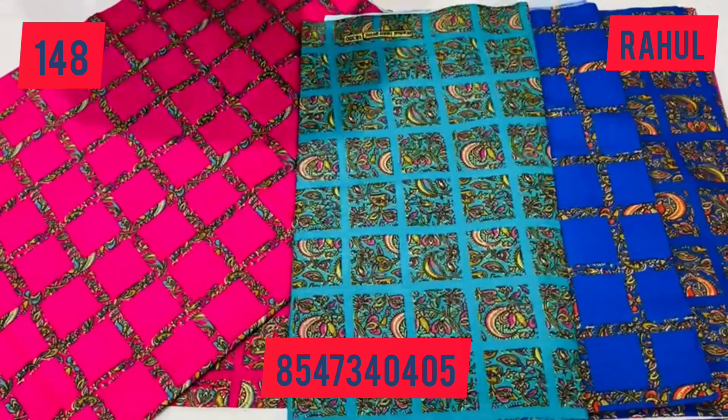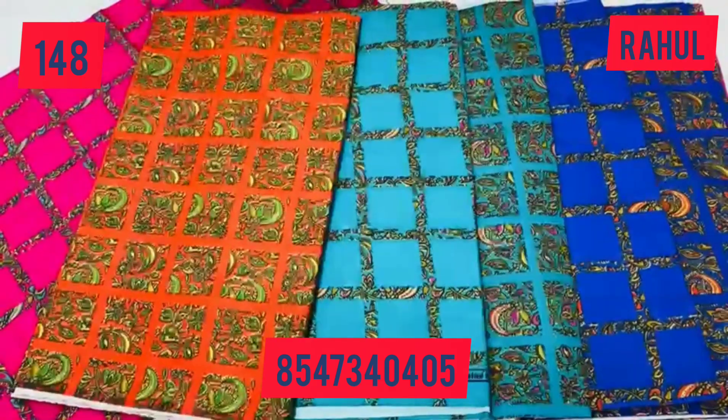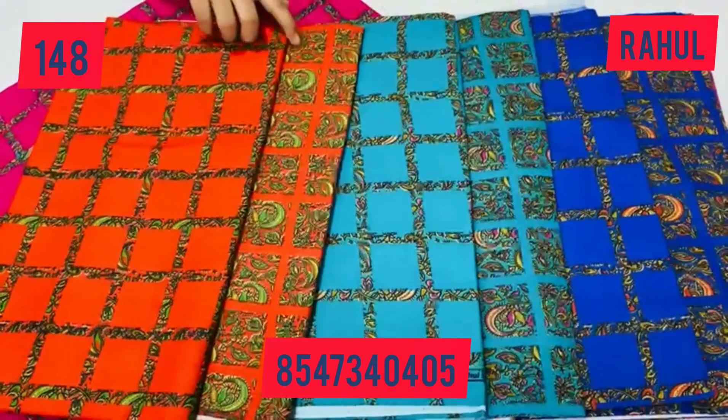148 per piece — up to 3m materials — poly collection. The materials are available on the screen. Contact us for the items in this video. We have available options.